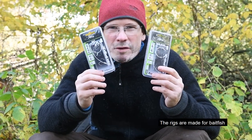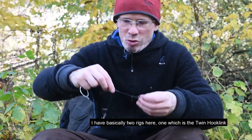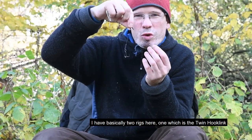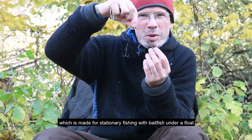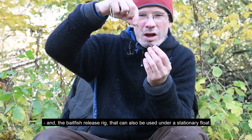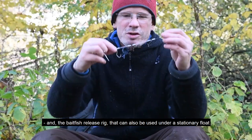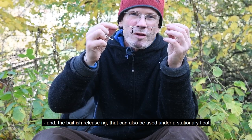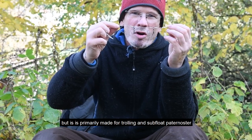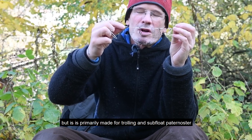These rigs are made for bait fish. I have basically two rigs here. One is the twin hook link, which is made for stationary fishing with bait fish under a float. And the bait fish release rig, which can also be used under a stationary float but is primarily made for trolling and for soft float.